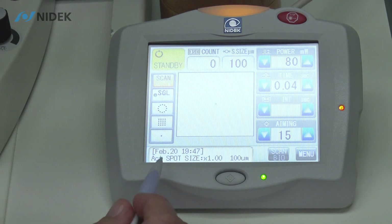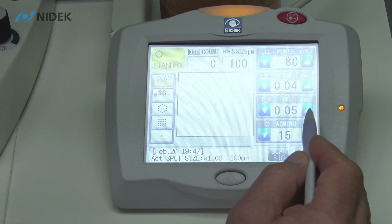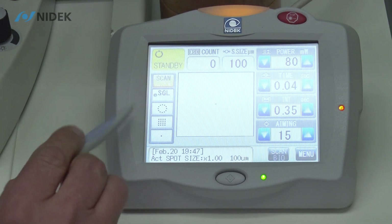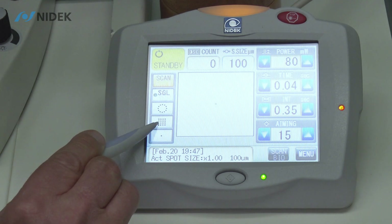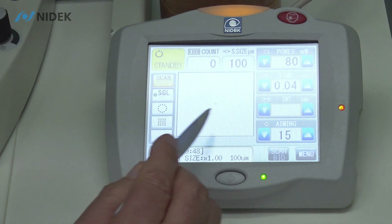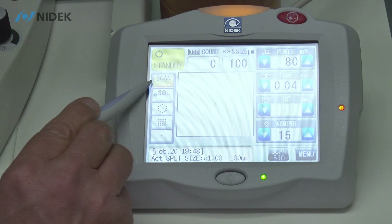As you can see, we have our single scan — on single, we can have interval time adjustment here. However, if I select one of my patterns from my three favorites, which are circle, square, and single — if I select square, interval goes away. So again, interval time is only enabled in the single scan pattern mode.